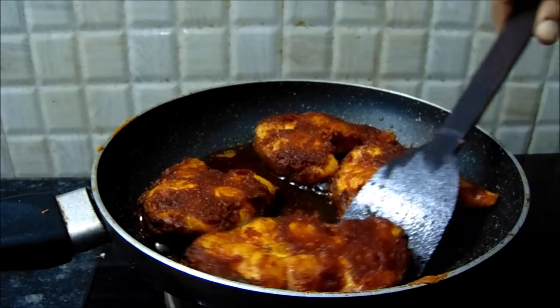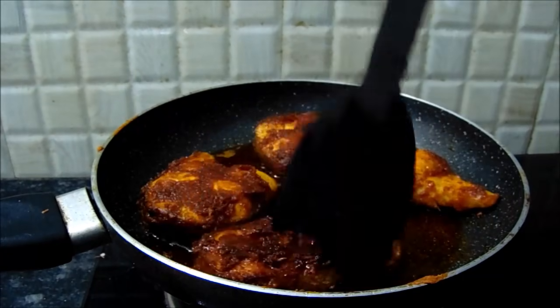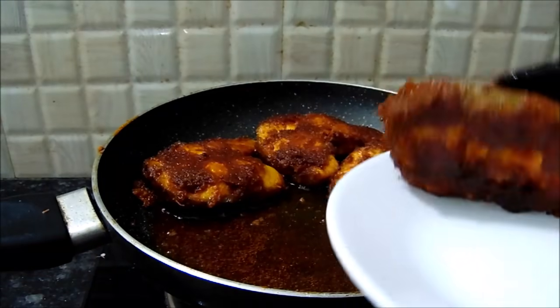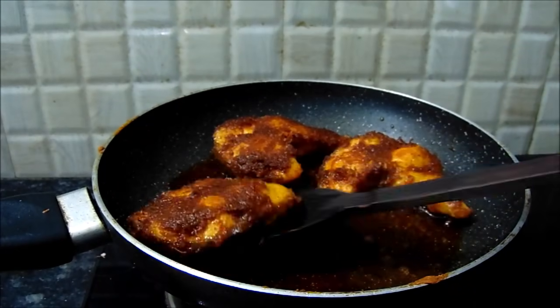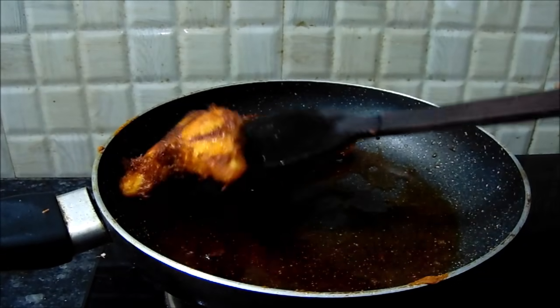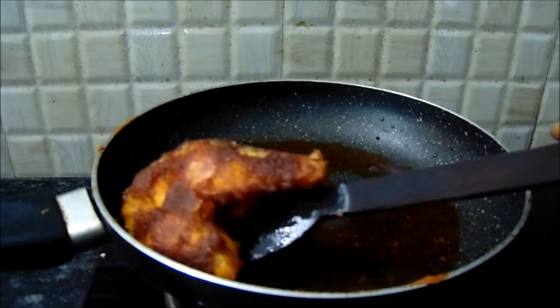Now let's fry the fish in a pan. The fish fry is very spicy.